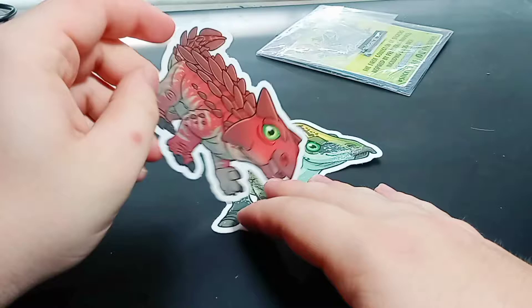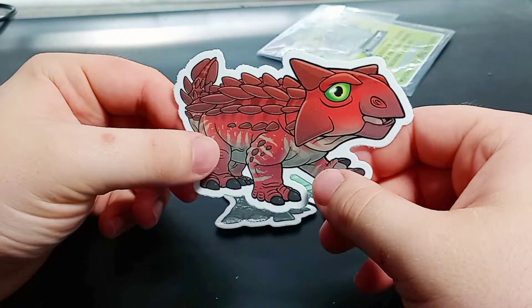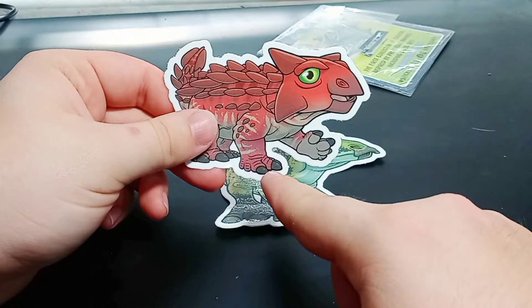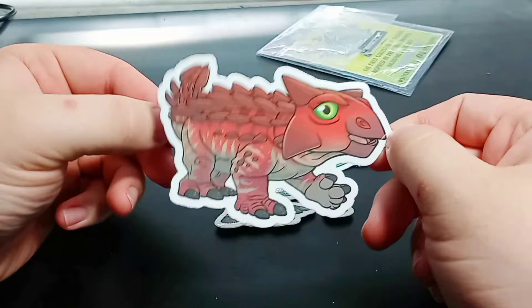The next animal here — we got an Ankylosaurus, it looks like. I love the red color of this guy, and the darker red of the horns, armor, and club on its tail. Look at the little Ankylosaurus — he's even waving at you like 'hi.' They're so adorable. I like this Ankylosaurus; it looks really cool.